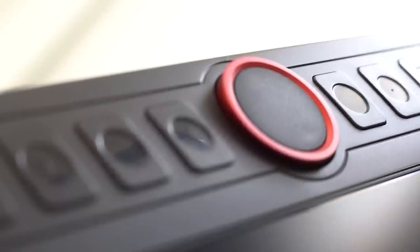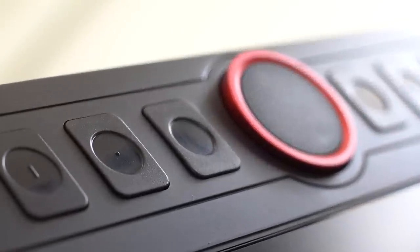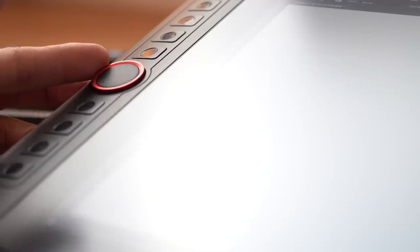On the left side of the screen we have eight customizable buttons which you can reprogram to whatever shortcut you want. Bisecting those eight buttons is a red scroll wheel, which I have programmed as a zoom in and zoom out shortcut.